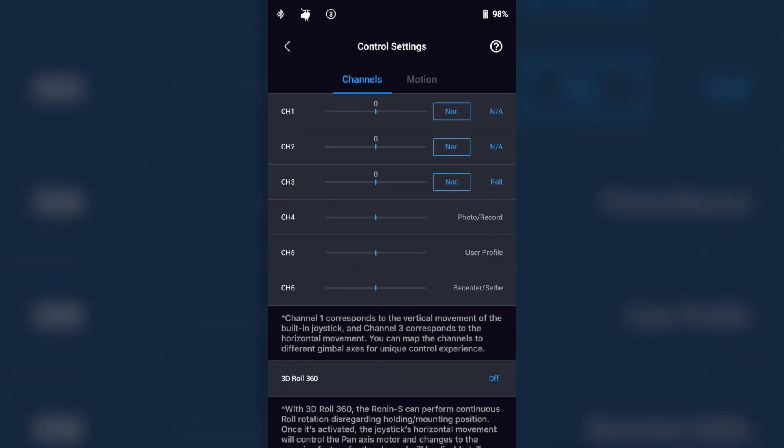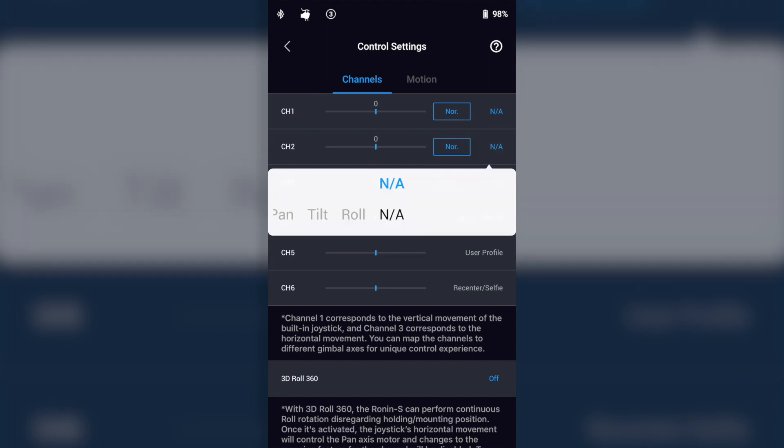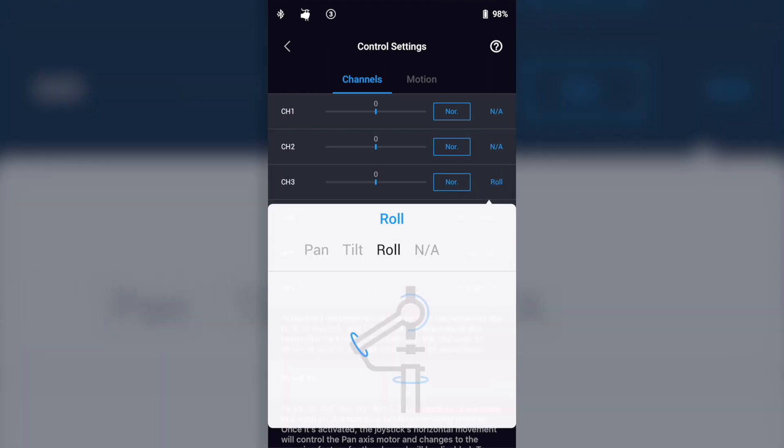Go ahead and open up control settings, and then you're going to make some changes on channels one, two, and three. Channels one and two are going to be set to NA, which means they're not going to have any kind of motion assigned to them, and channel three is going to be set to roll.